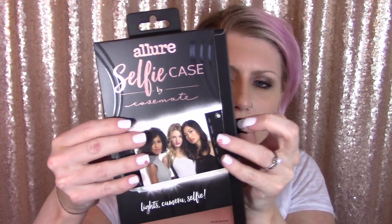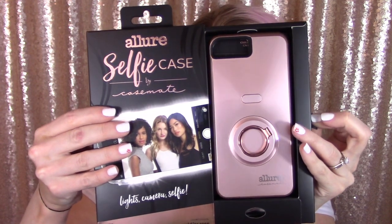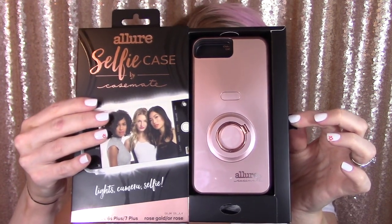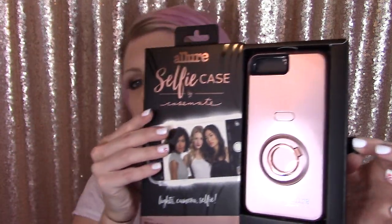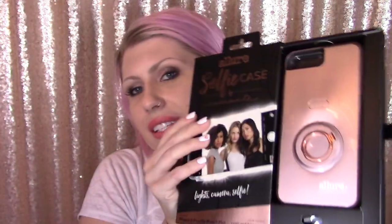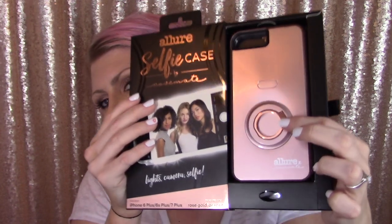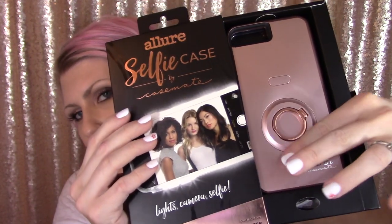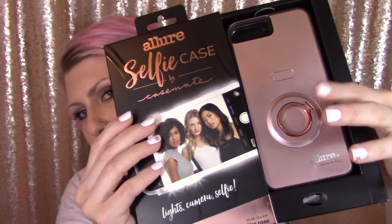Let's do the honor of pulling the little string — the little Casemate ribbon unboxing — and there it is. This is exactly why I was going on and on about pop sockets, because it has something very similar built right into the case.